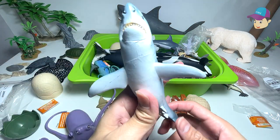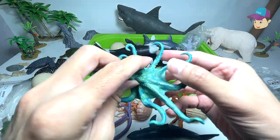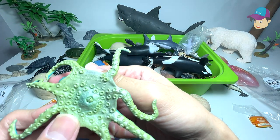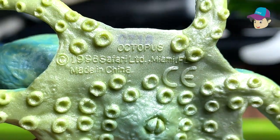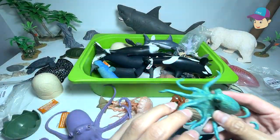Next up, we have a shark right here. Shark is one of my most favorite sea animals — what about you guys? Another octopus — this is also from Safari Ltd, if I'm not wrong. Let's take a look at the name, which is right below. I'll do a close-up for you guys to see. Octopus.